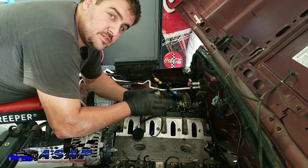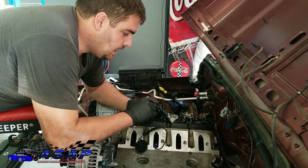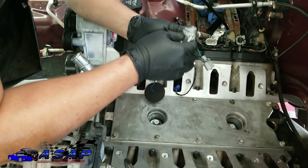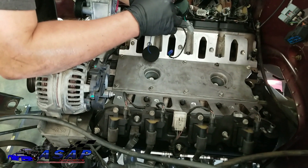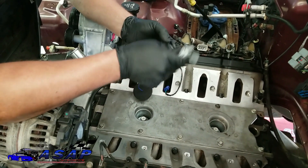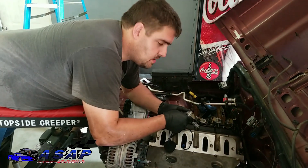To combat that water-getting-down-in-there issue, what you can do is take some silicone - good rated silicone or RTV - and rub it around here with your finger. Sometimes I'll dab a little bit around where the wire goes through too. That'll help seal that off and you won't have the issue of water getting down in there causing problems with your knock sensors.